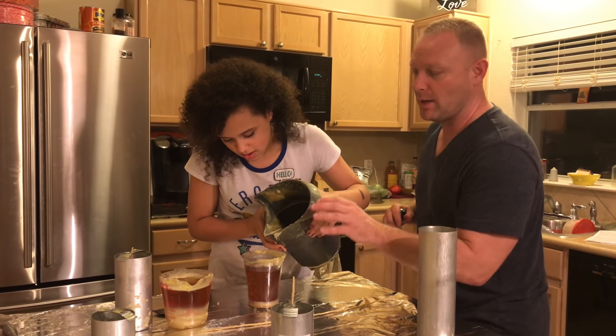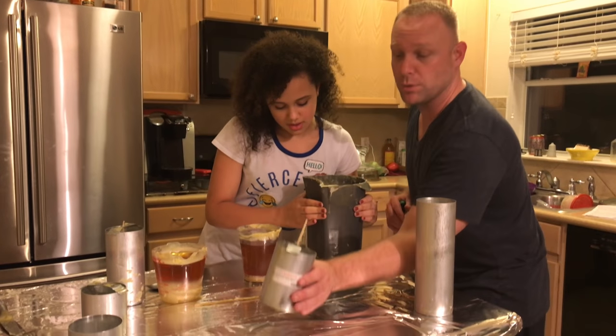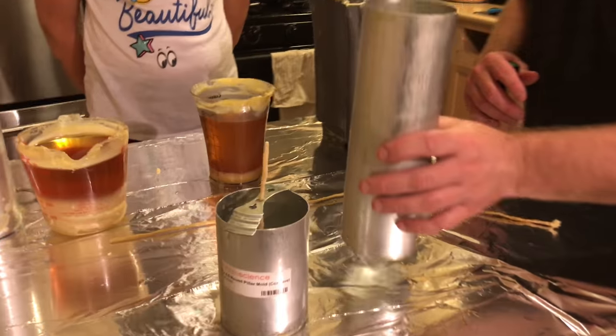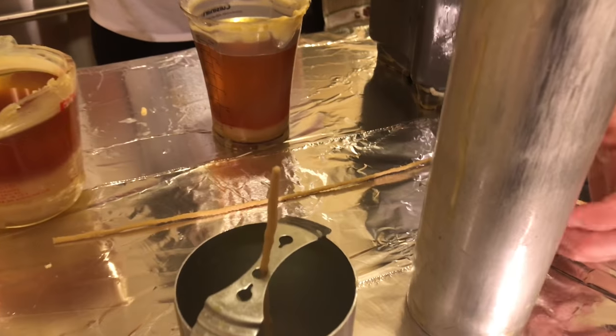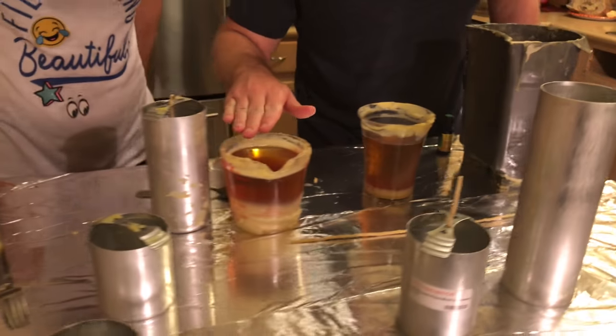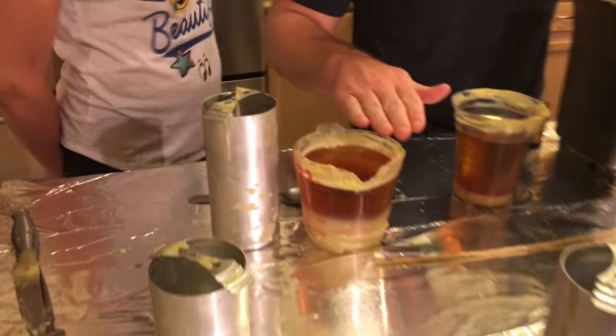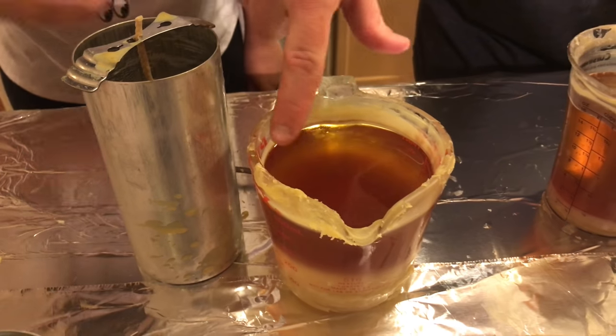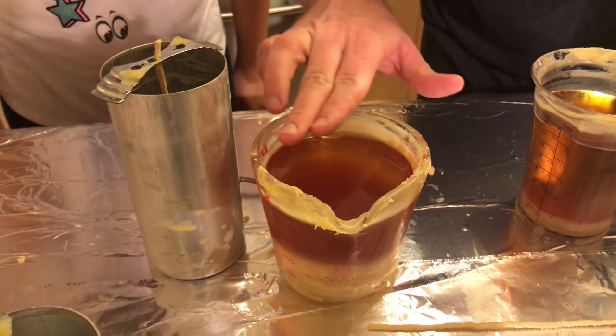Now you don't want to pour it hot, and the reason being is that it will stick to the mold. These are the candle molds here that we've ordered — you can get them anywhere at Michael's, Amazon's got them. Wait until you can see kind of a mist where it's starting to haze over. Once you start seeing a little cloud over the top, that's when you know it's ready to pour.